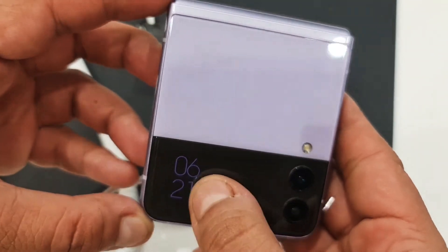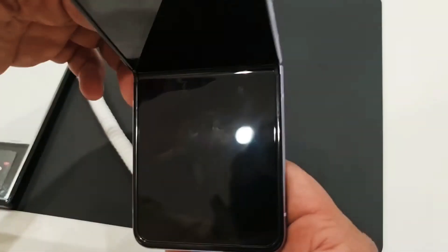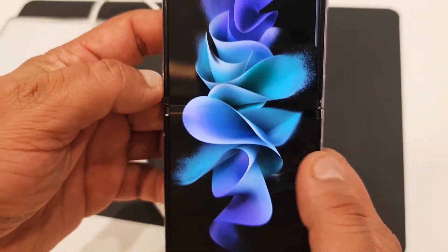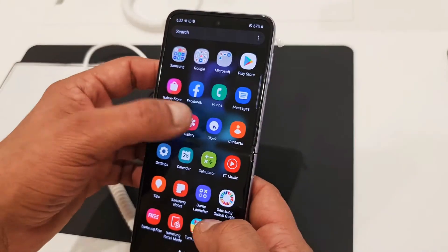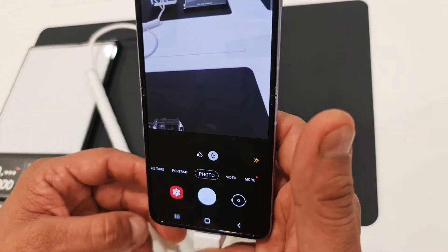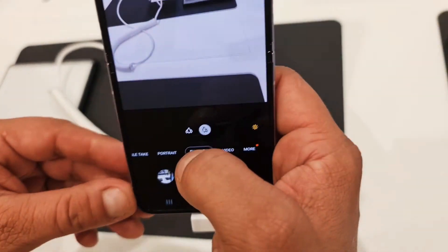Now if you look at this, the cover screen is bigger now than before. The main screen size is 6.7 inches and it has 8 GB RAM, so it is super fast. Camera quality is also good.